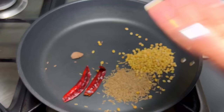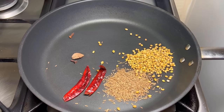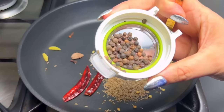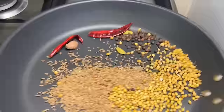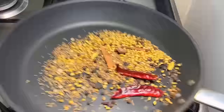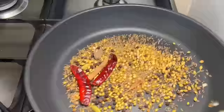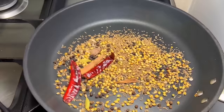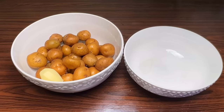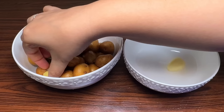First of all, we will make a masala for this. We will dry roast the spices until they turn a little brown. Once they look nicely dry roasted, shift them to another bowl.